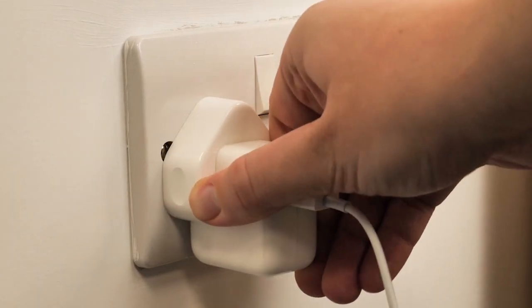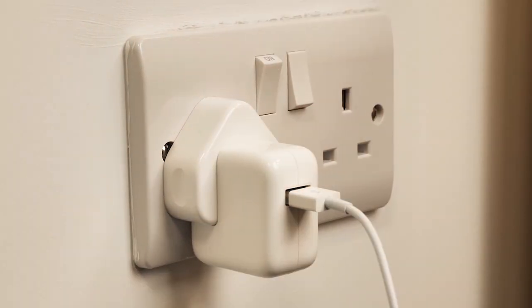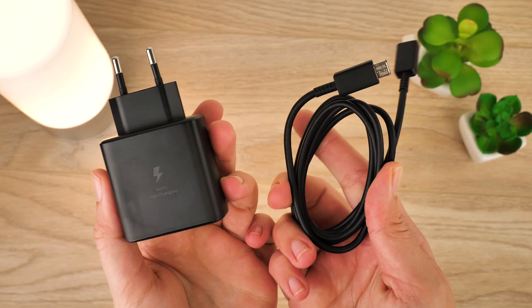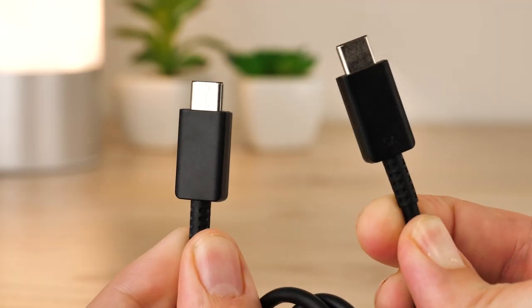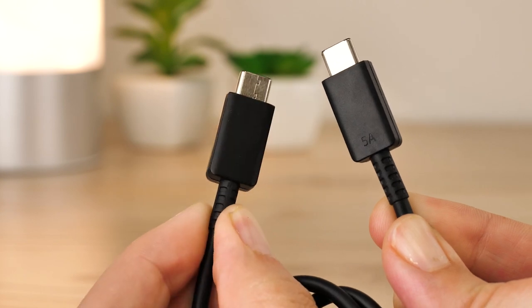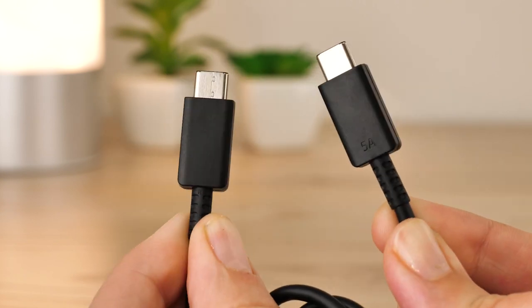Just make sure that when you're purchasing your charger that you're choosing the right plug to fit your power outlet. What makes this charging system unique is the use of the 5A supplied cable compared to the standard 3A cable that comes with the 25 watt charger in the box.